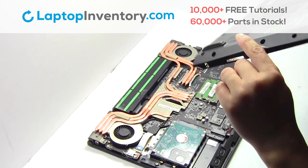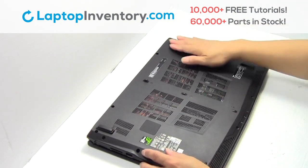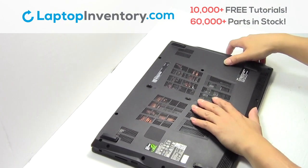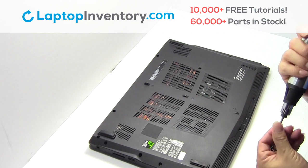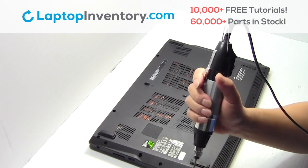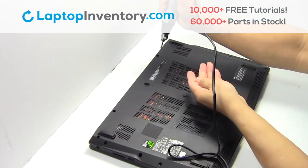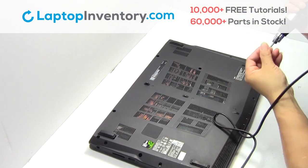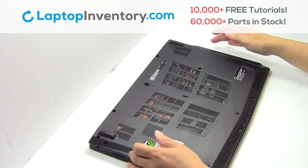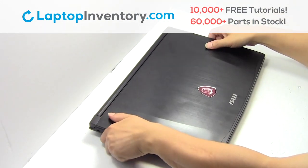Snap the plastic cover back in place. Place the screws back in. That's all — you just installed your Wi-Fi card.